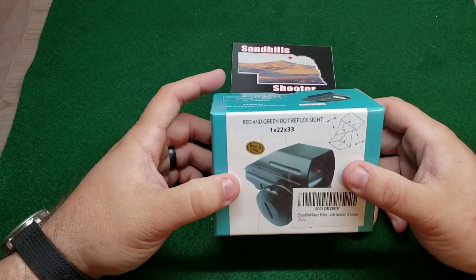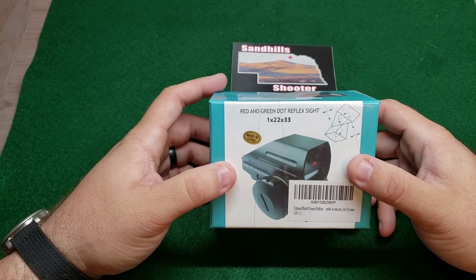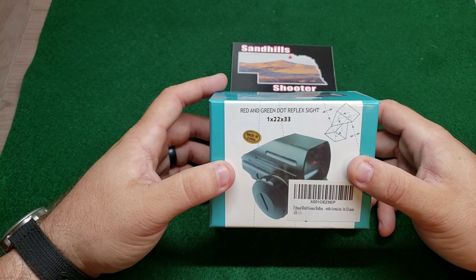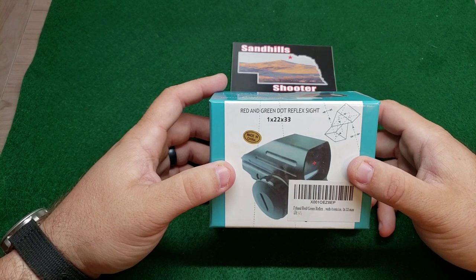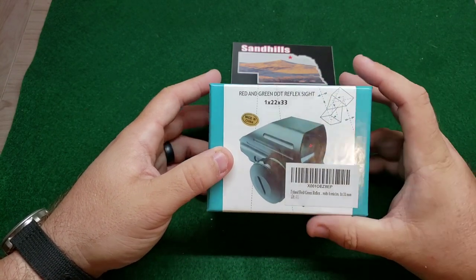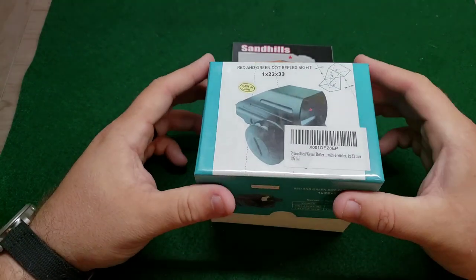I'm not going to review the mount. There were a lot of different adapters out there and I just picked the one that Amazon had recommended — it cost about 12 bucks. So the rail is going to be what it is, but the main thing here is going to be this reflex sight. So let's open this up.